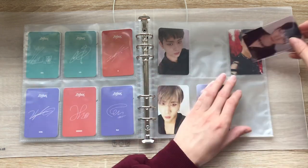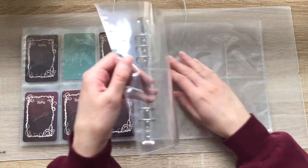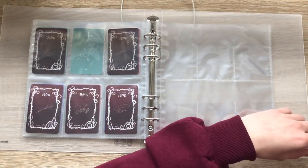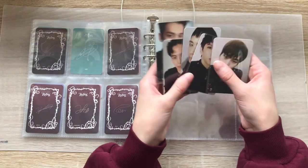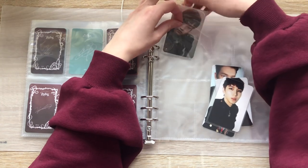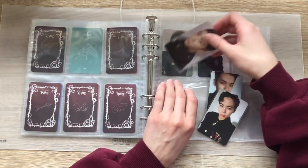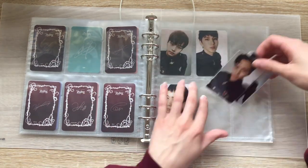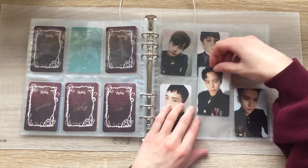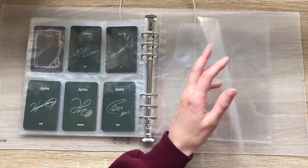I like showing VIXX to people whenever I tell them I like K-pop because I know some part of it will be alarming — it just will be. I also bought the last card I needed for this set, so I'll have this Ken card soon, thank god. Recently I was showing VIXX to someone and they were like, 'this makes sense for you.' So how do you feel about that, Starlights? I think it makes sense for me — but has any of y'all gotten that reaction before?